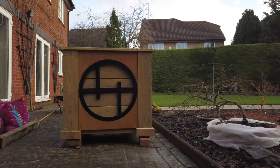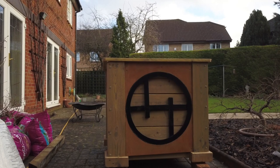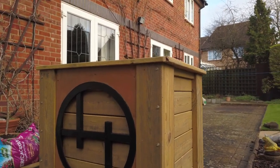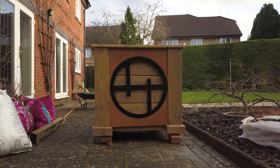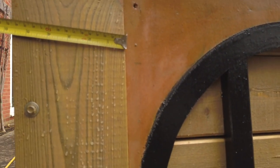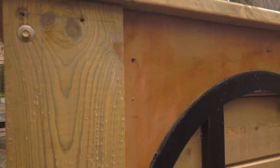Now we'll get to the container, which is this beast here — 800mm by 800mm. It's made of pressure-treated timber, which is okay to use as long as you've got a plastic barrier between the soil and the timber itself. You've got to use treated timber otherwise it would rot within a year or two. The timber is five and a half inches wide and 40mm thick so it won't bow.